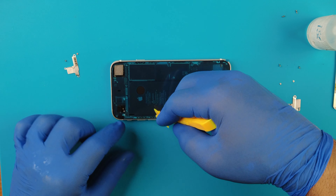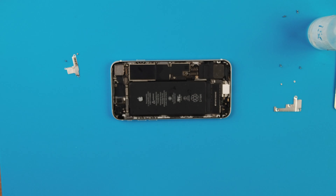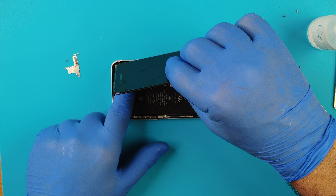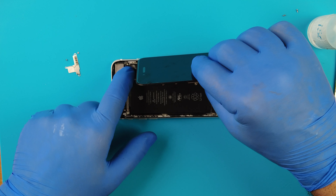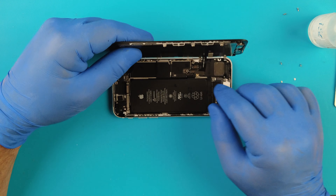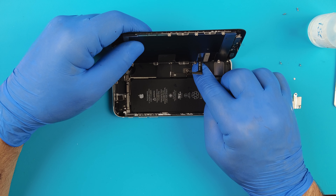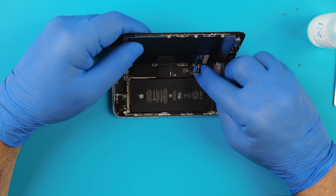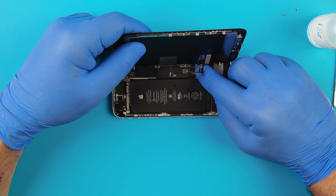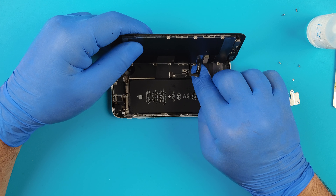Now let's turn it off. What is left to do: we'll clean the frame, apply a new seal, then test and close the phone. We apply the adhesive seal, but first we put Tessa adhesive promoter around the edges so the waterproof adhesive can stick better. The film comes off nice and easy, now we'll place the screen on.